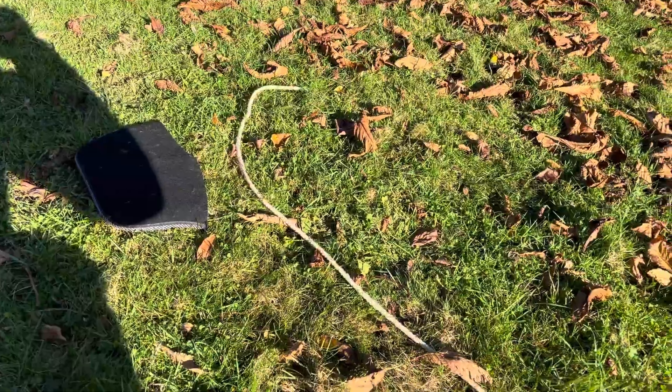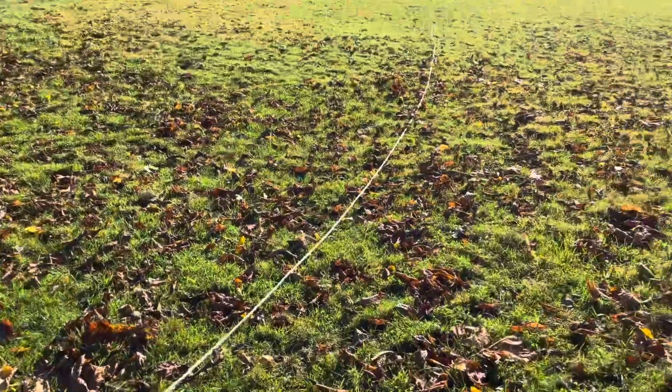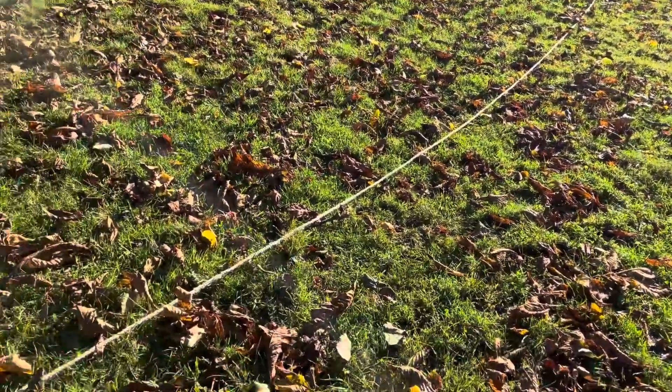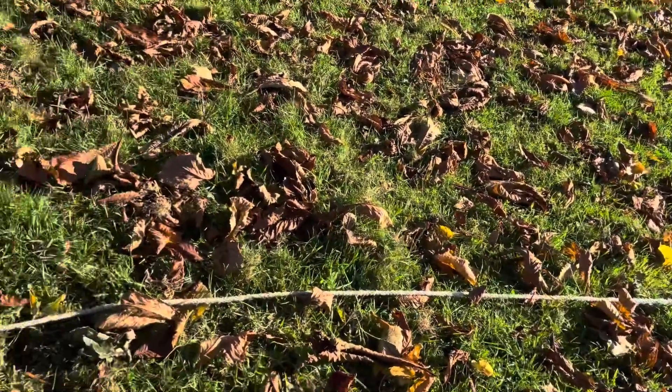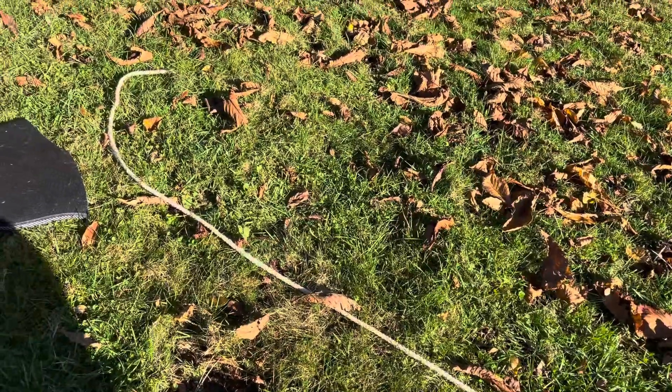The thick bit of rope is only the first third of the line — it's all about the drag. All about making the bird flap its wings all the way to you, not gliding back to you. That's how we're building fitness.